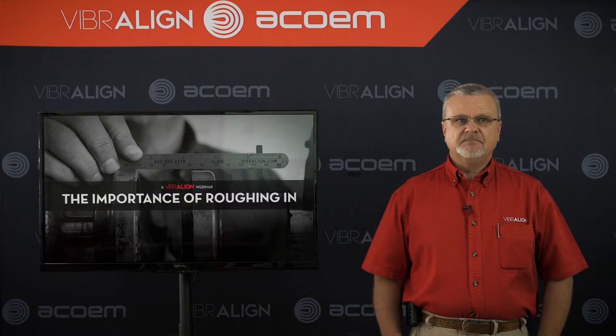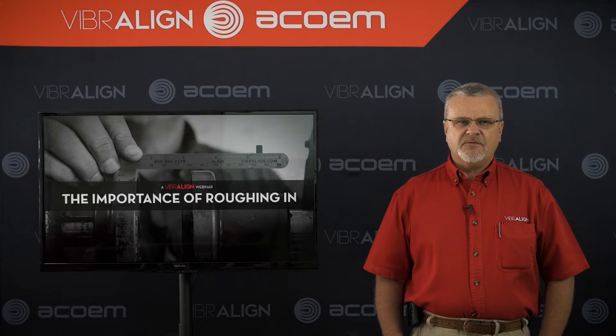Hi, I'm Stan Riddle with ViberLine. Today, we're going to talk about roughing in your shaft alignments.